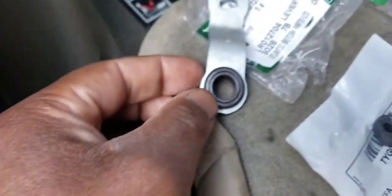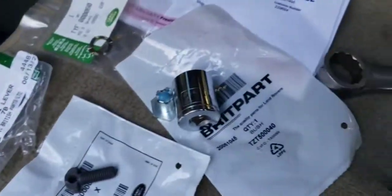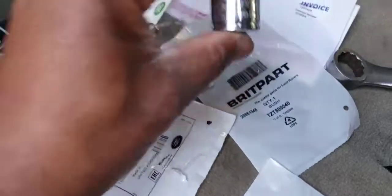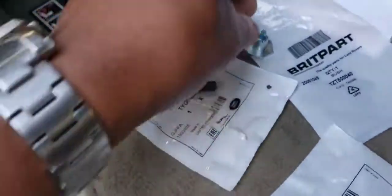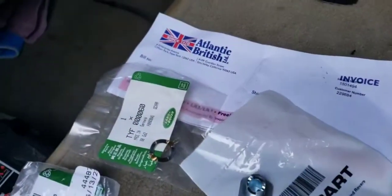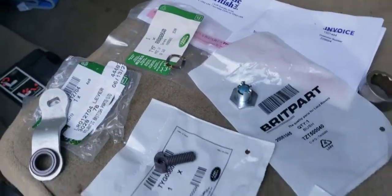They say this grommet right here is what wears out. I ordered the whole kit, though it did not come with this socket. Going to install it in my 2010 LR4.